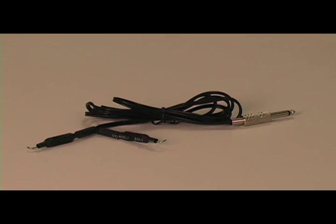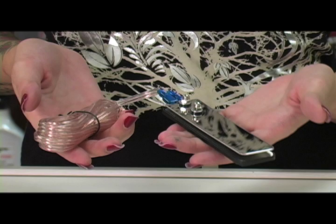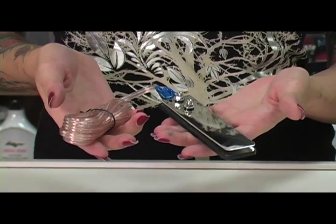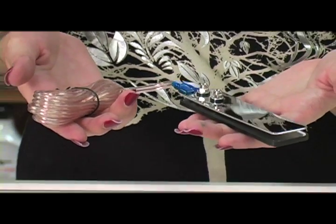It comes with a clip cord and an upgraded stainless steel flat foot pedal — an added $25 value. Each of them has a quarter inch plug. I personally love this foot pedal because after hours of tattooing your legs and feet tend to start hurting. That doesn't happen with this foot pedal.